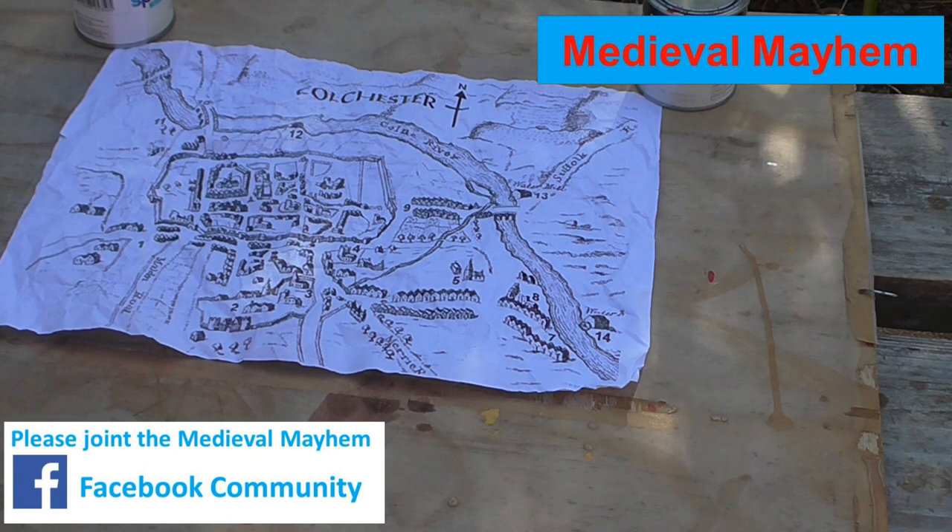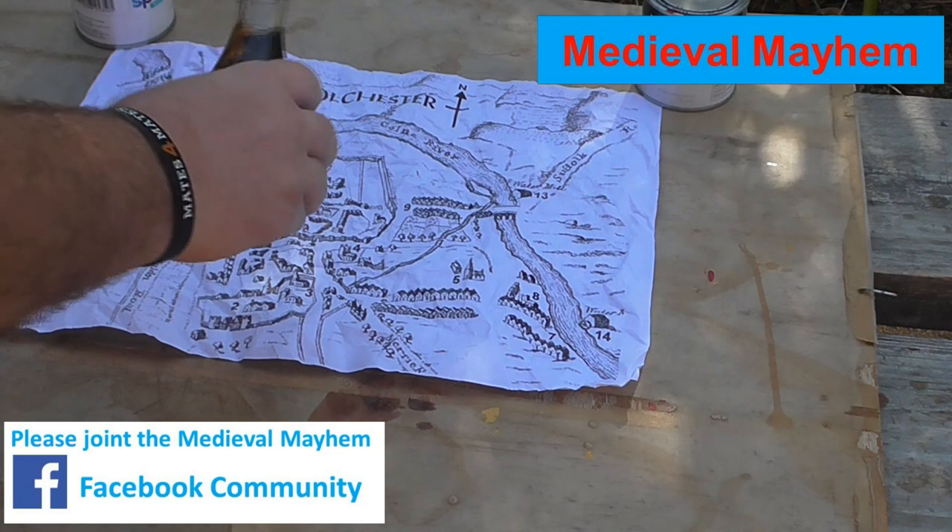This is a real simple technique and all we're going to do is just sprinkle some soy sauce. Be a little bit careful you don't go crazy with it because you don't actually want to damage the paper too much.